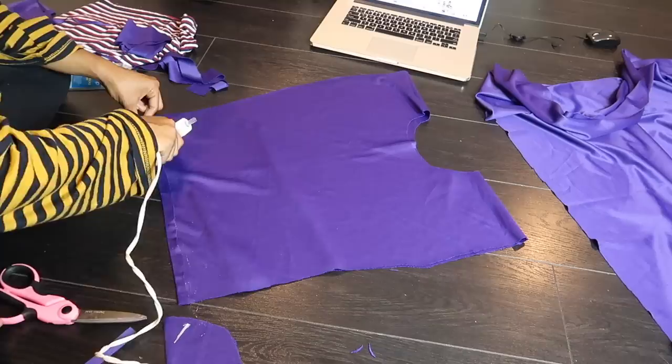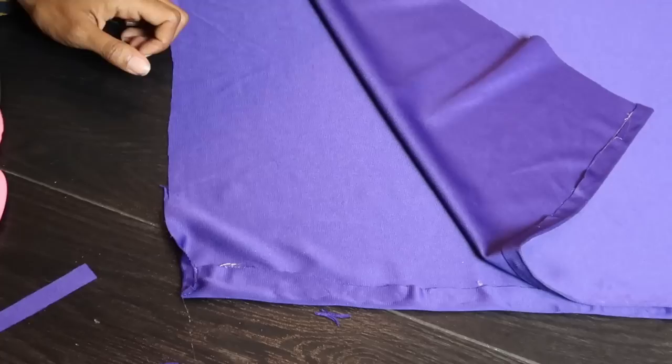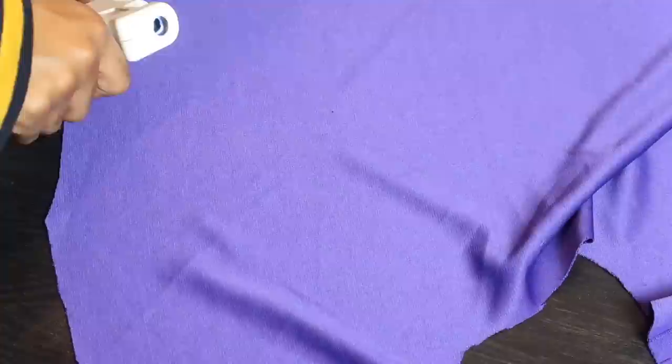You always have the option of sewing this together. I'm using hot glue because I wanted to speed the process up — it would have taken me days to sew, but only took a few hours with hot glue.